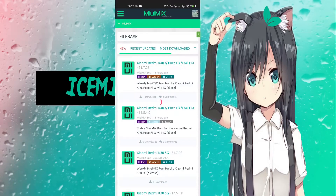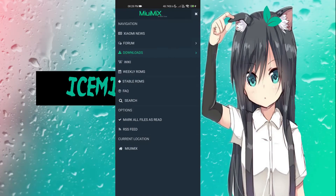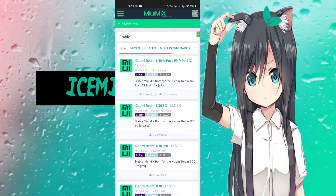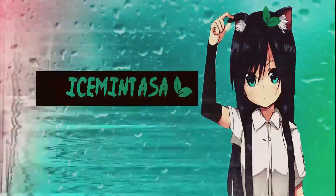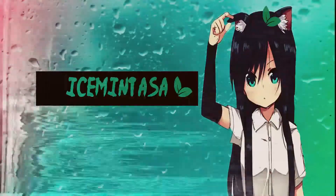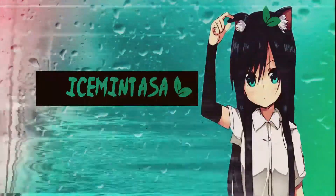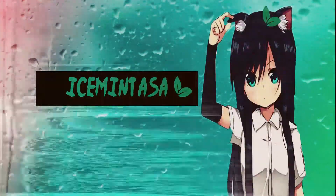If you go and look at all the stuff they offer, you can find downloads, search by weekly or stable, look at different devices, and ask different questions. This is something I think has been needed and I'm glad they put out this app. I'm really excited for the future — and I'm going to head out now.